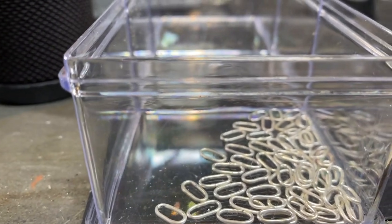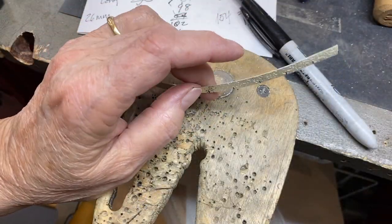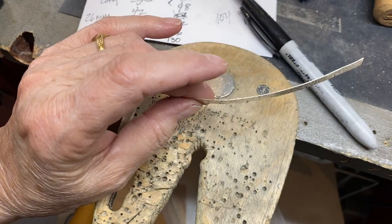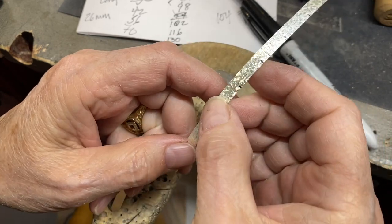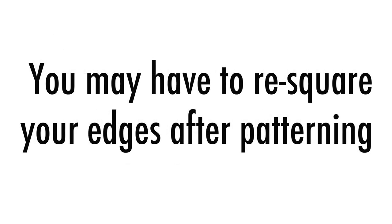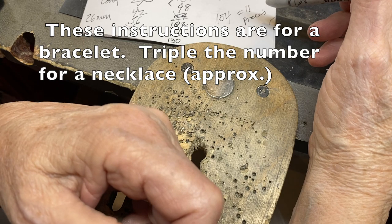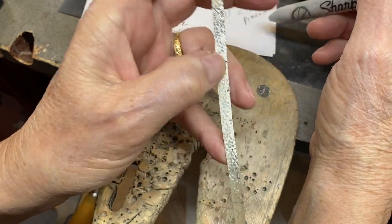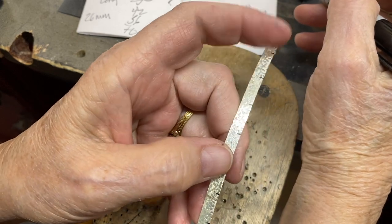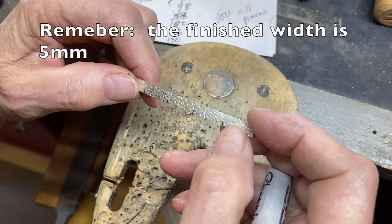We're going to set our little jump rings aside for now and start working on our strips of metal. After you cut your strips, if you're using a rolling mill, go ahead and roll them out. My strips grew by about a centimeter or a little more, depending on how hard you roll through the press. You want to get 11 pieces on each strip — you're going to get about 21 or 22 pieces total. Mine ended up being 154 millimeters long. I need two of them. You can use scrap for this, which is what makes it nice. Just make sure you get enough.